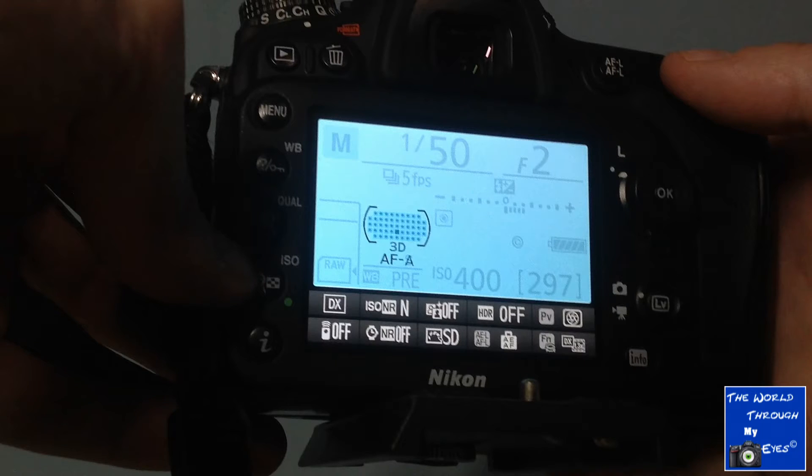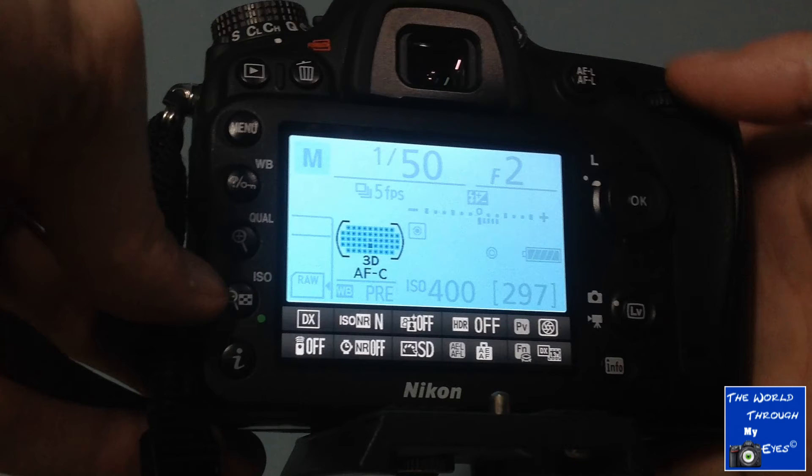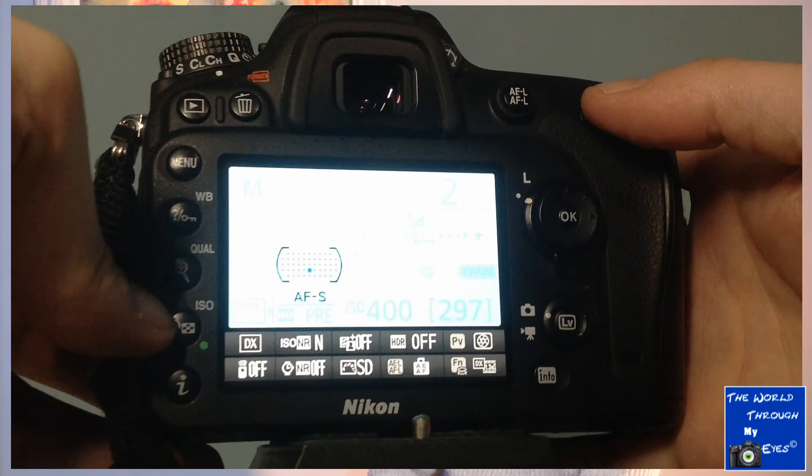There are three modes of autofocus: Autofocus Automatic (AFA), Autofocus Continuous (AFC), and Autofocus Single Area (AFS).